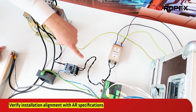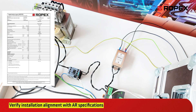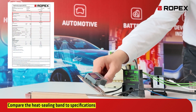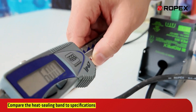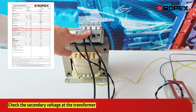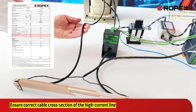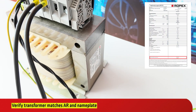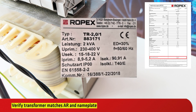First, we verify if the installation aligns with the application report and ensure all components are correctly mounted. This includes comparing the heat sealing band to specifications. Check the secondary voltage at the transformer to ensure proper operation. Ensure the cable cross section of the high current cable meets requirements for safe power transmission. Compare the transformer with the application report and the nameplate to ensure the correct transformer is used.